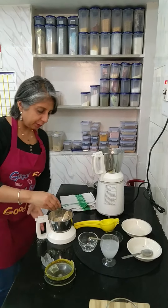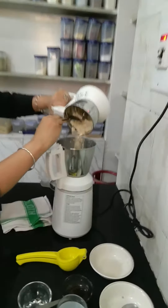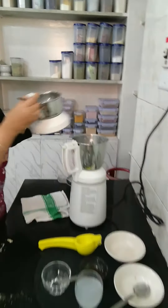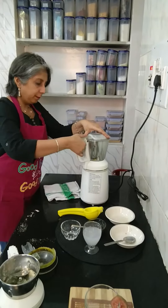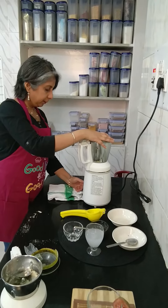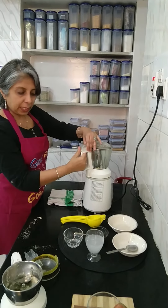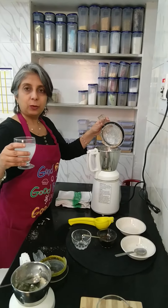Let's transfer this powdered almond to the other container and blend this. We are halfway through — let's add some tender coconut water.